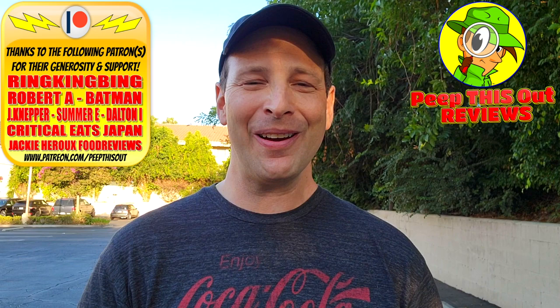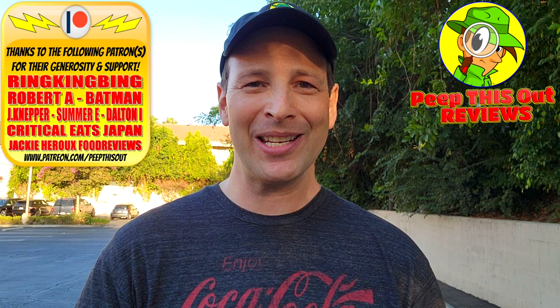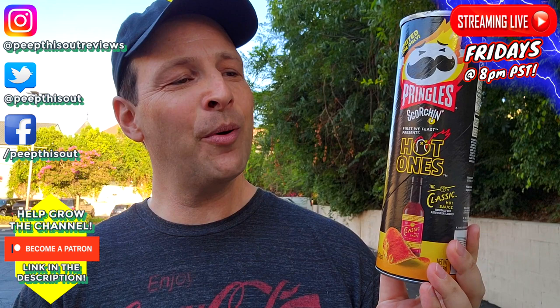This is Ian K closing out another high quality foodie feature here on Peep This Out Reviews, bringing you brand new content every single week. Stay tuned for the next one coming real soon — in the meantime, stay frosty. Definitely no bueno when it comes to the heat department with this one, but score one for the peeps in the art department.